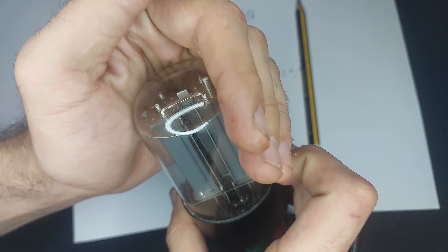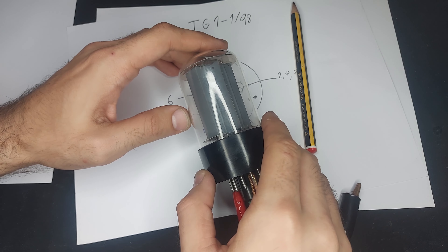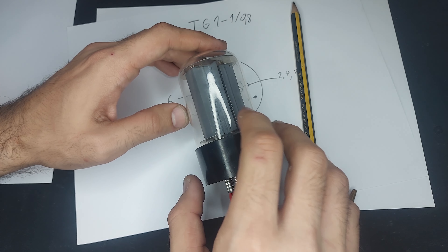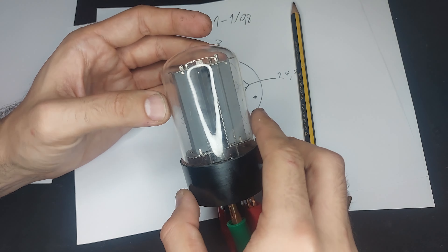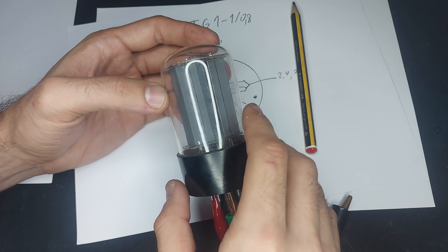One of the cavities has the filament inside, and I'm not really sure if you can see it. There are two wiggly wires coming down from the filament, and this is basically the anode, and the control grid is just this structure in the middle.